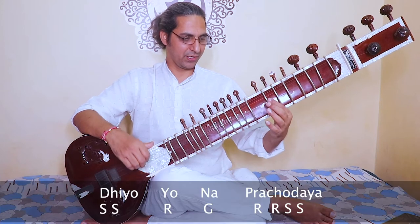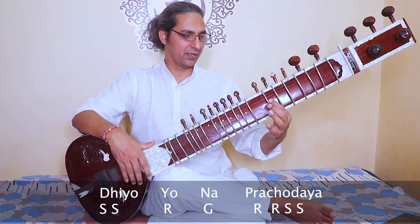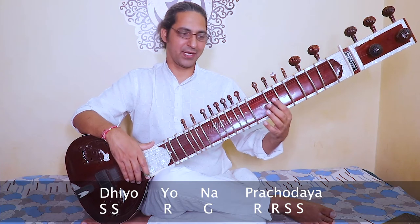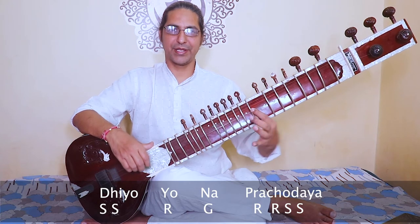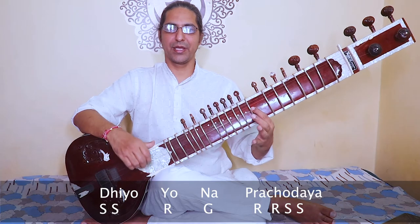The last phrase — the fourth phrase: dhiyo yona prachodayat. Check the fourth phrase again: sa, sa, ri, ga, ri, ri, sa, sa. Sa, sa, ri, ga, ri, ri, sa, sa.